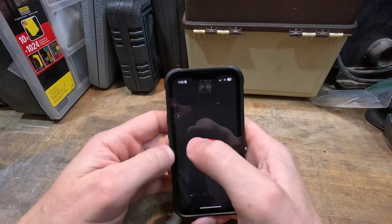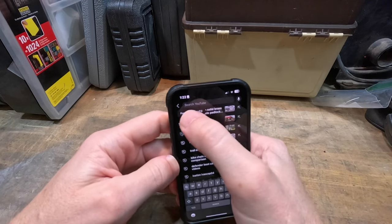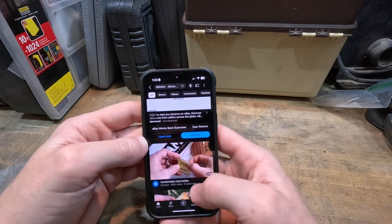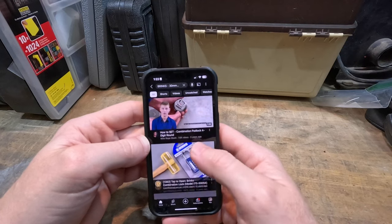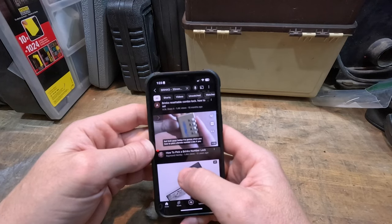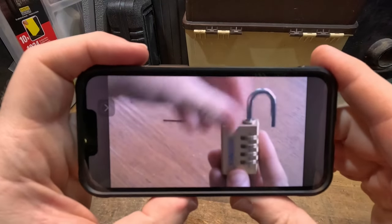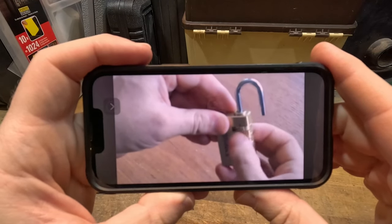Then I went to YouTube. Let's see if somebody has got an unlock video for this combination lock. I ended up finding a video called 'How to Pick the Brinks Number Lock' and that's the one I went with.